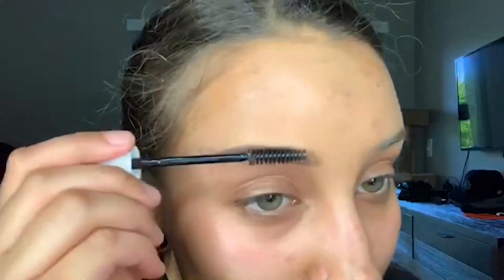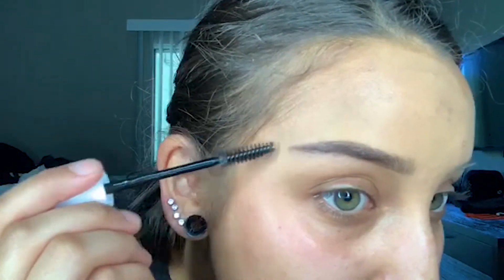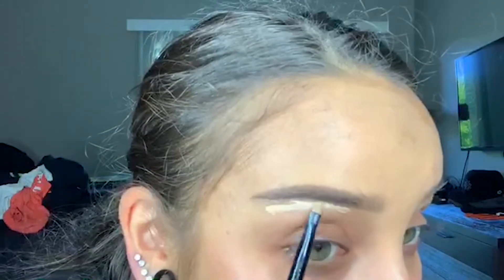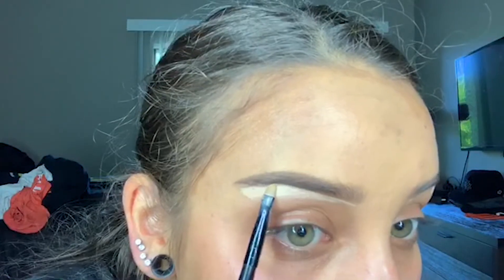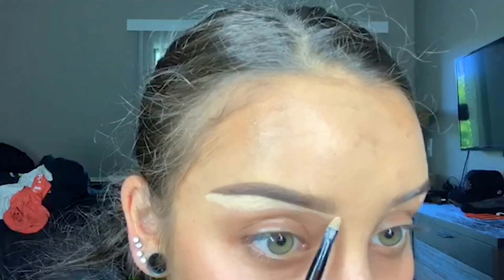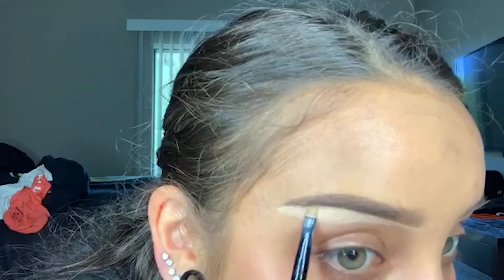I use the NYX Clear Brow Gel to set my wayward hairs in place so that they don't go anywhere for the rest of the day. I use the ColourPop No Filter Concealer to dot underneath my eyebrows and then I take a very small e.l.f. brush to carve out underneath my brows, clean it up, and make them look a little more defined underneath. But I never ever do this on top of my brow to avoid having such harsh and defined brows. I want it to look a little bit more natural.